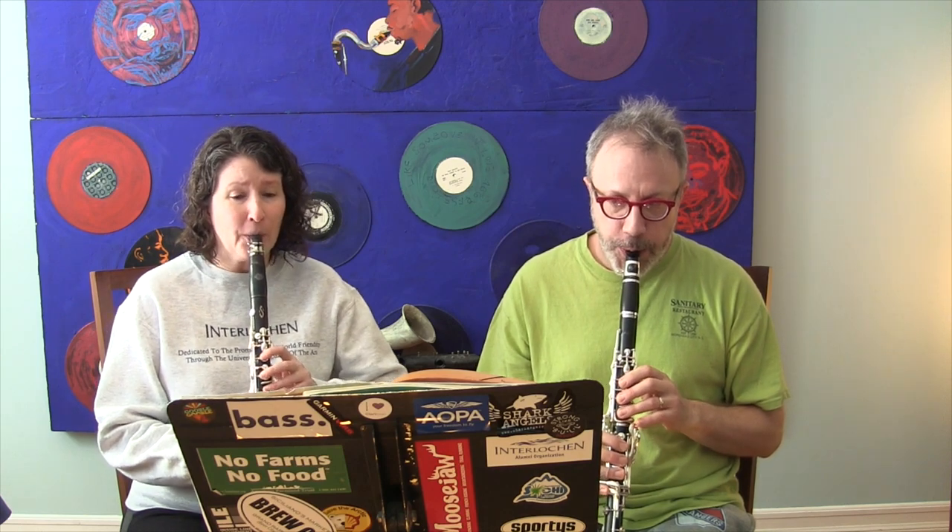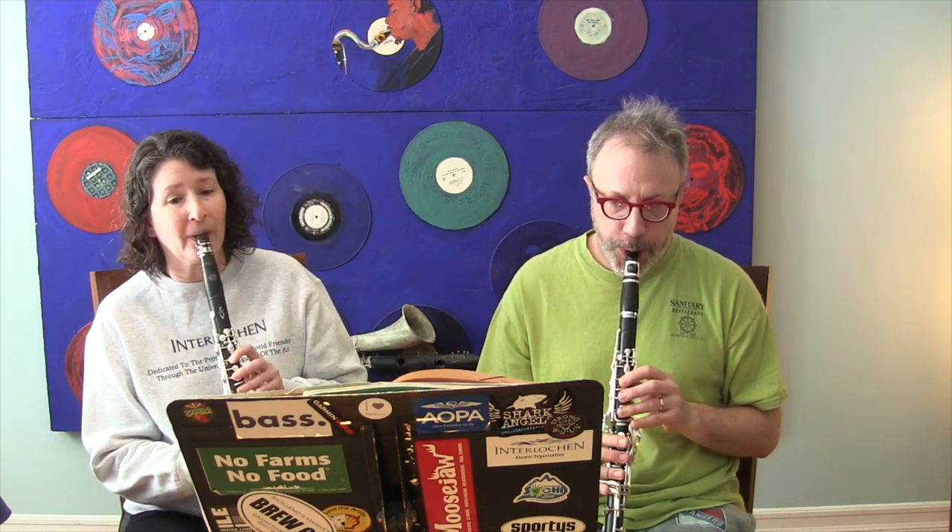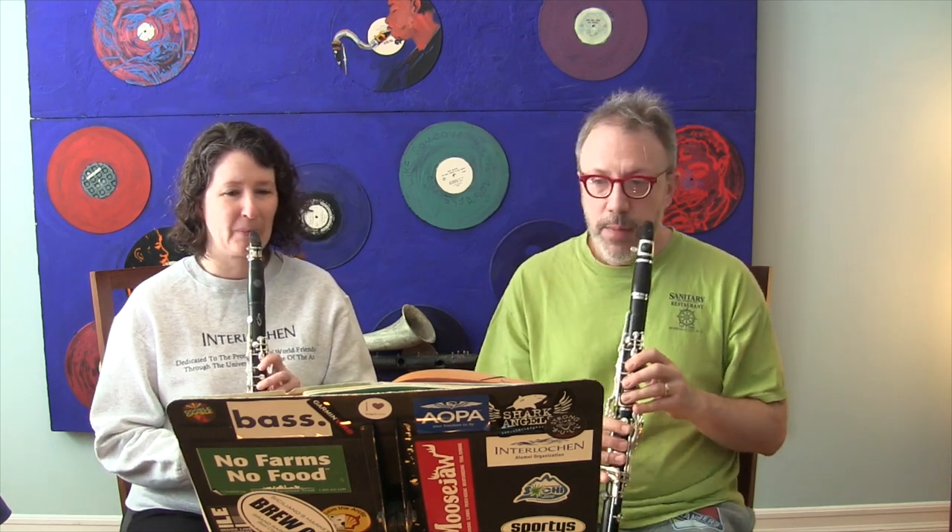There are a couple of ways to start together. You could count off: one, two, three, four — but that's kind of lame and you can't do it in a concert unless you want to look like a moron. Another way is to tap your foot. But really, the best thing you can learn is to cue the other person.